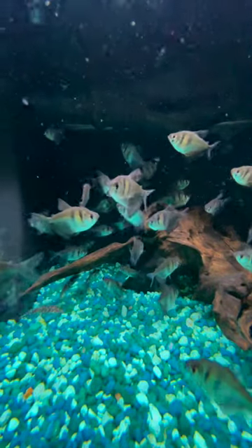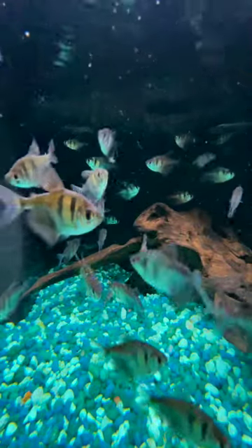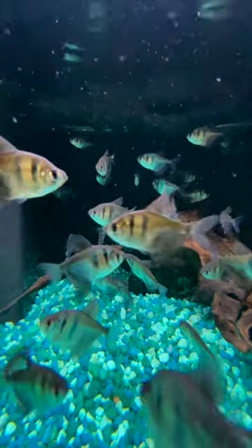If you're looking for a tetra that's on the larger side, consider the black skirt or the white skirt tetra. I'm curious which one you prefer. This is the black skirt tetra here. It's got a lot of nice silver with the black fins and the black bars.